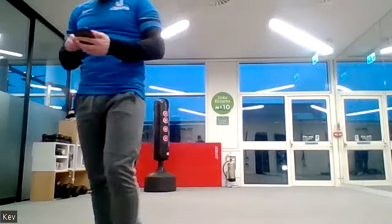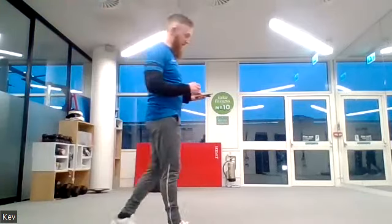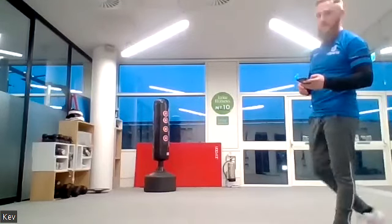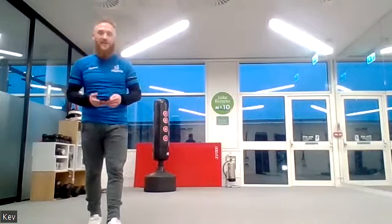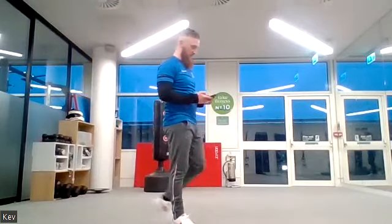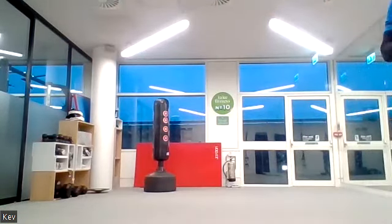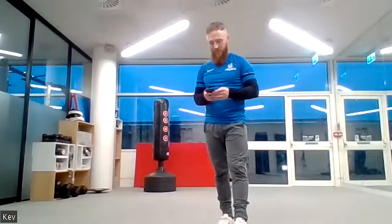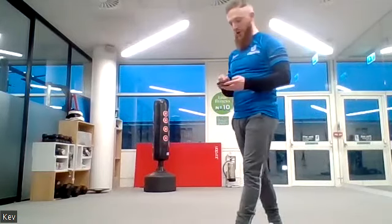Good, well done — squat jumps or squats. Three, two, one, let's go! Keep it going. You've got another 20 seconds — come on, push yourself. Almost there, 10 seconds left. Five, four, three, two, one.